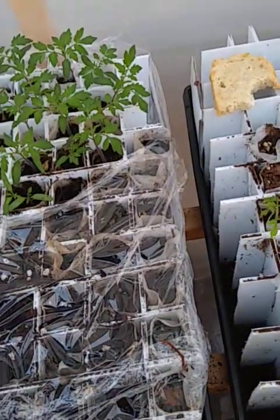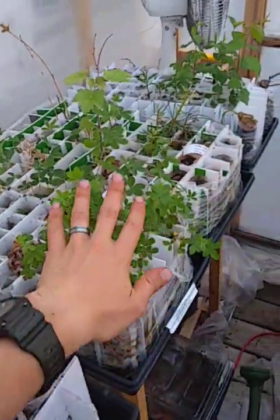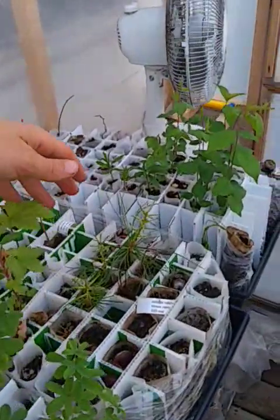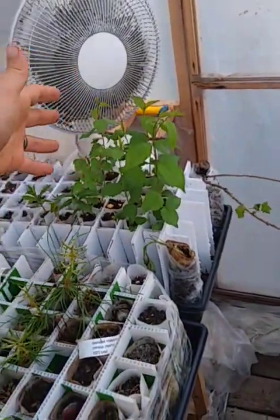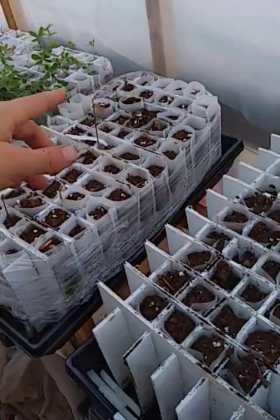Like and subscribe and you'll see the progress of how they're going, and just a quick overview of how everything else is going. So these are Siberian pea shrubs, and here's the currants, and these are some prunus — apricots and plums — and more Siberian pea shrubs.